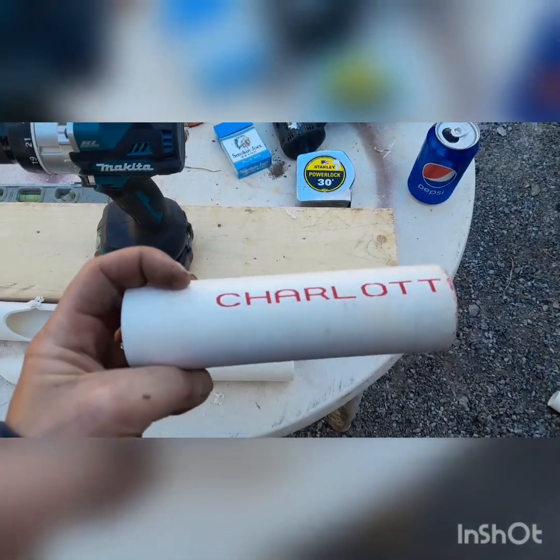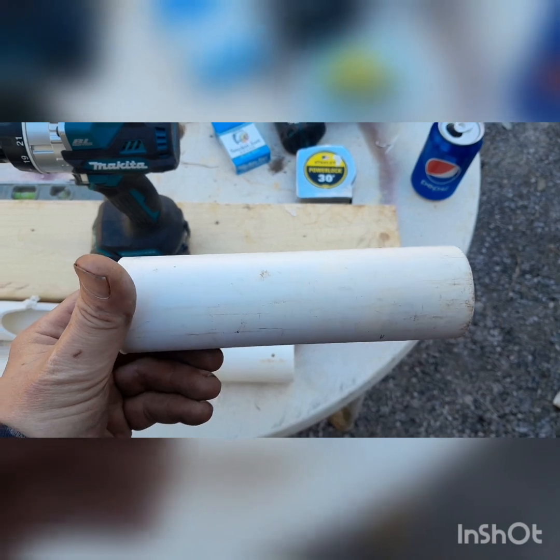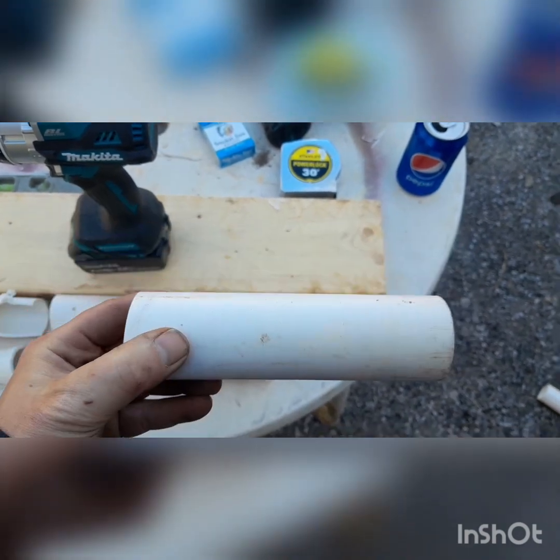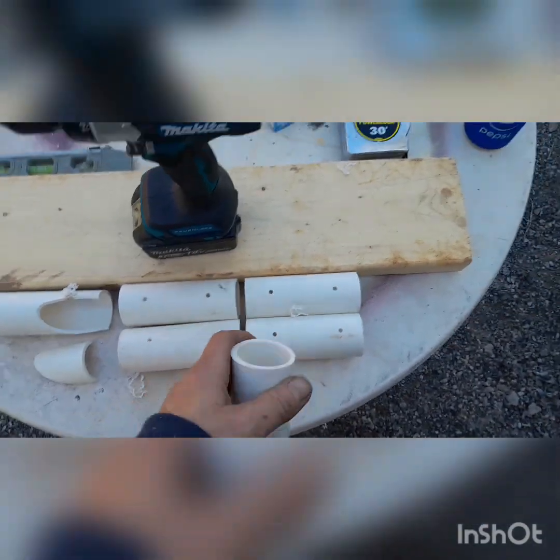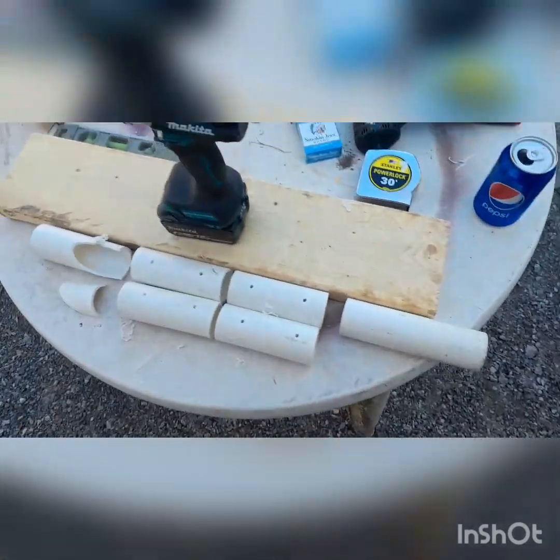If you want it to look professional, you see how they've got these red letters on the PVC? This is not a brand placement, but that's what they have around here. Anyway, that should be on the back, so you have nice white facing out. You don't want those red letters showing because that's just janky.